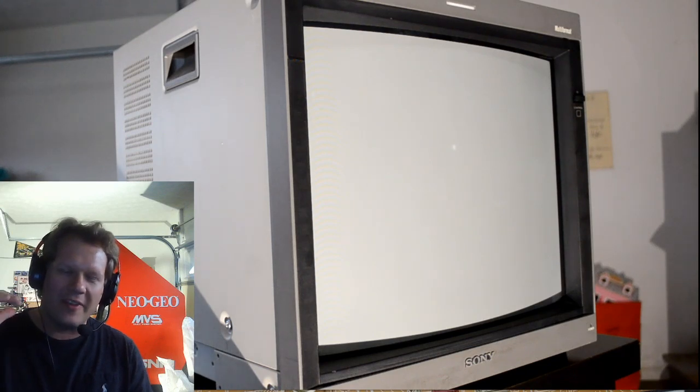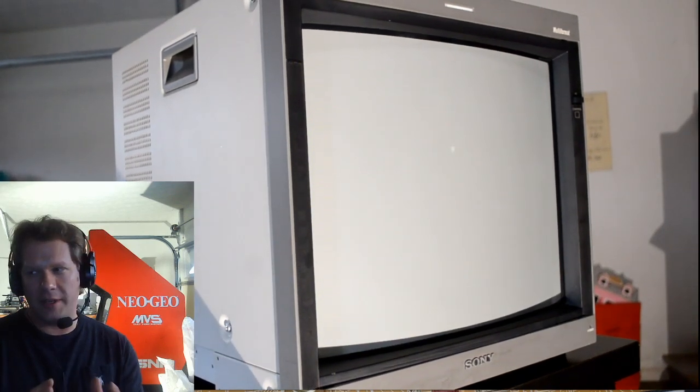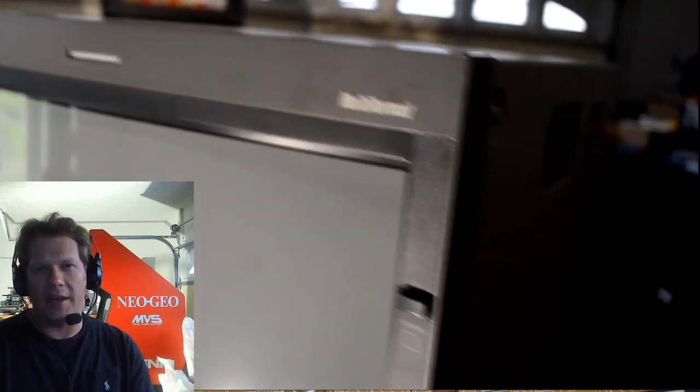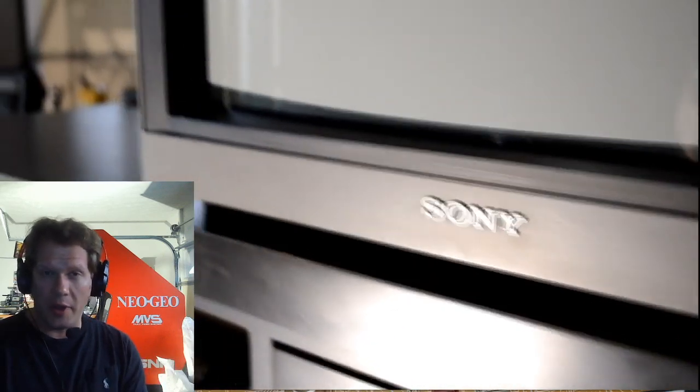I've got one in my shop that I'm going to be doing a future-proofing restoration on. There are actually some parts that Sony recommended be changed from their original design. So in another video I'm going to discharge it, take it apart, look at the parts that need to be changed, change them, put it back together, calibrate it, and give it a good cleaning to get it ready to be sold off.